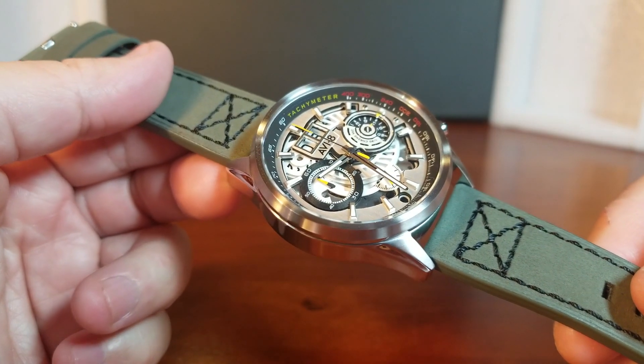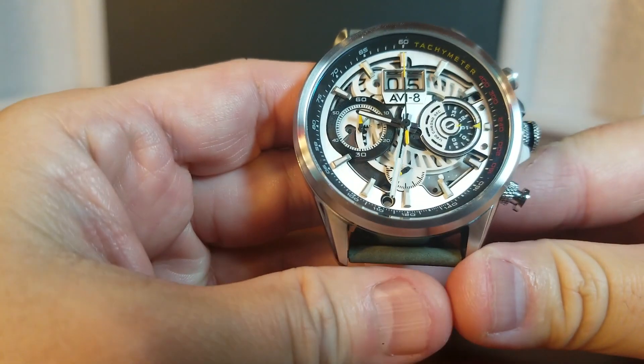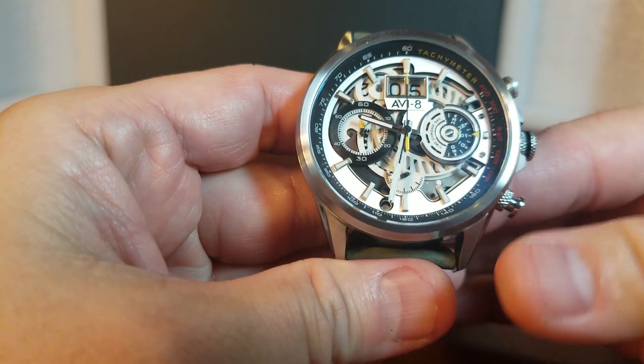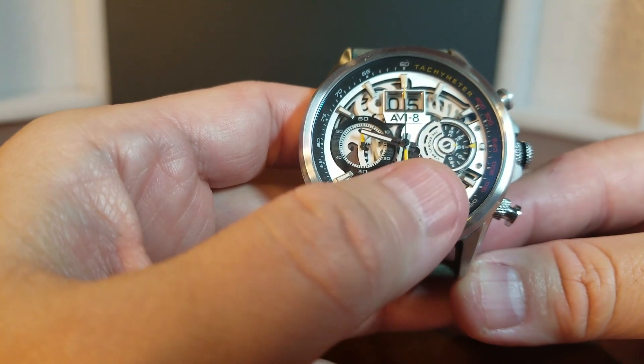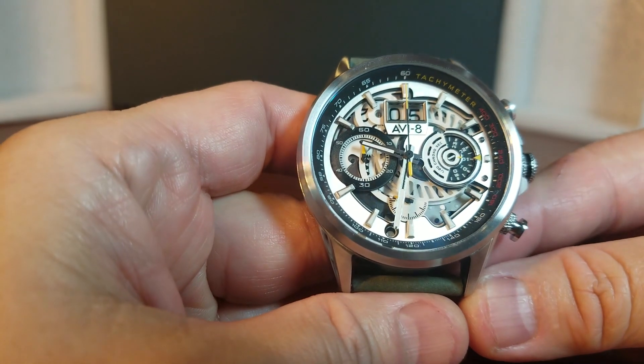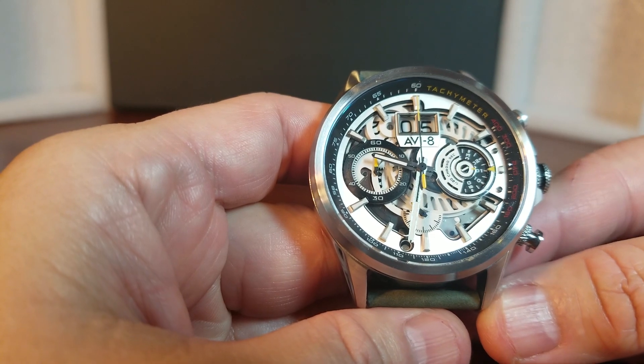There is definitely a lot going on on the dial with its exposed gears and wheels. But there are some really fun features here that make the watch a lot of fun and pretty cool. Let's start with the two sub dials at 3 o'clock and at 9 o'clock. The sub dial at 3 o'clock is for the 30-second counter and at 9 o'clock it's for the 60-minute counter.